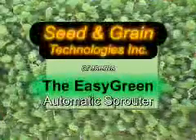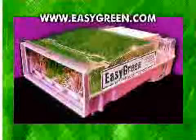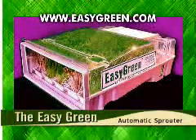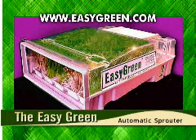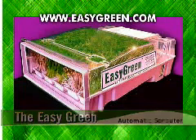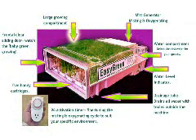The Easy Green sprouting appliance was developed out of the growing demand for organic health food. The Easy Green's unique technology empowers the individual to maintain a high-potency immune system by providing natural vitamins, minerals, and enzymes that no other food or artificial supplements can rival. Let's familiarize ourselves with the uniqueness of the Easy Green.